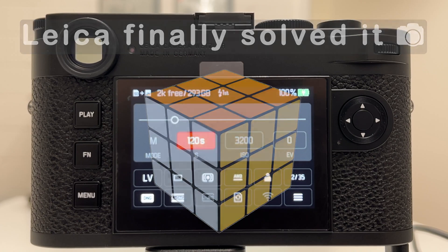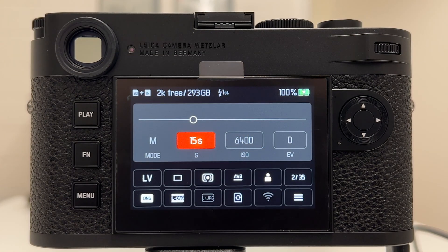These constraints on exposure time in dependence on ISO very likely come from heat developing on the sensor when you bump up the ISO values, and Leica found a reasonable compromise here. Very well done, Leica. I no longer feel limited to shorter exposure times at higher ISO values as I did before, and I think we found a good solution.